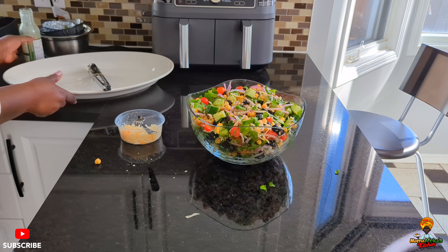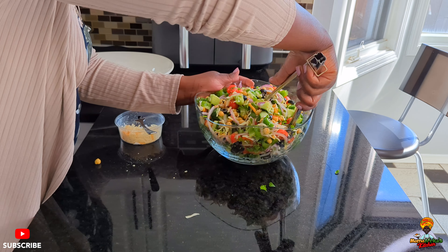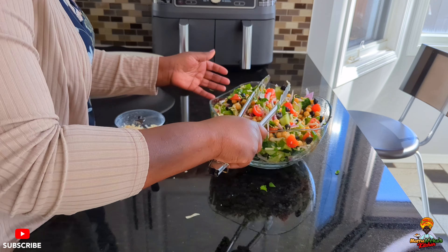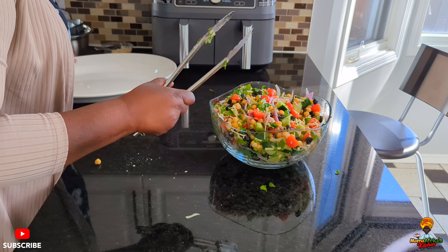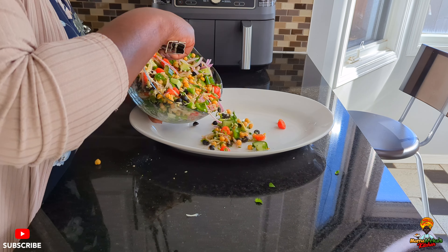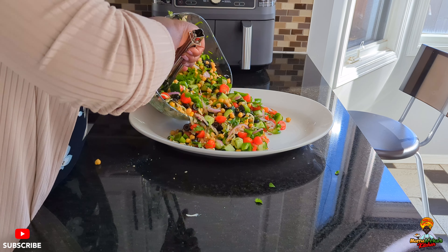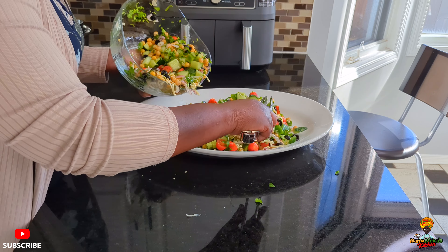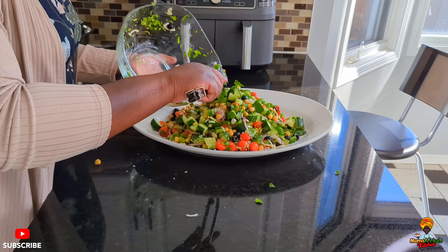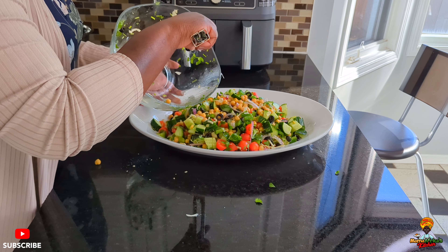My bowl is very full — gorgeous, looking beautiful! Now I'm going to serve it. Look at it, guys! Delicious salad. And you can keep it in the fridge for days — carry it for lunch. You can keep it for at least four days.